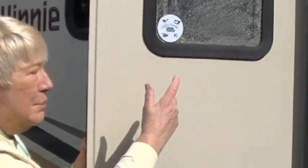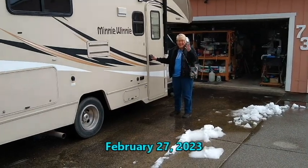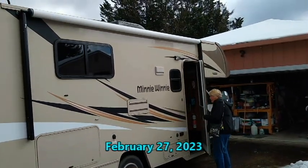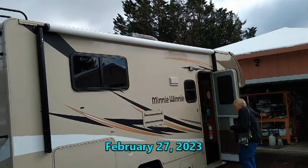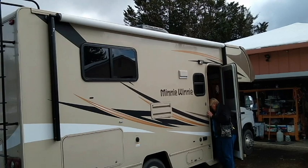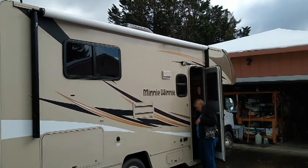While in Quartzsite, a wind caught my door and broke it — it actually went all the way back. Now it doesn't go back because I have my awning on it. Coming home from my trip to the Eastern Sierras in September, I accidentally went a little too close to a tree and damaged my awning. On this day I went in and picked it up, all fixed.